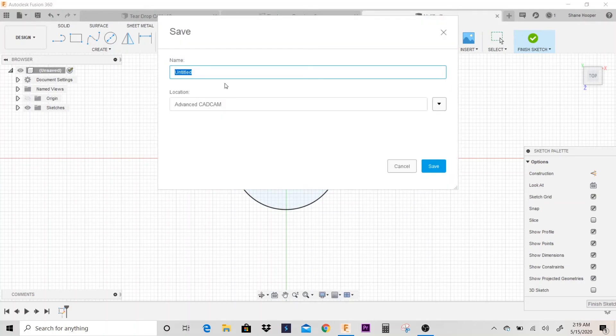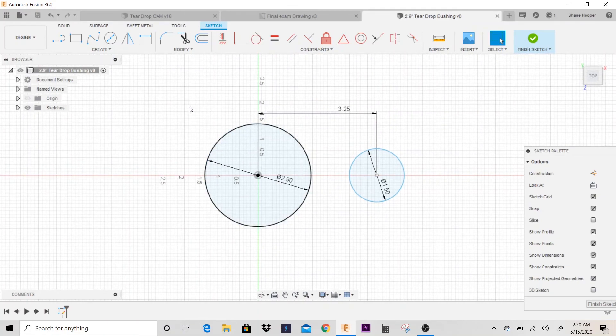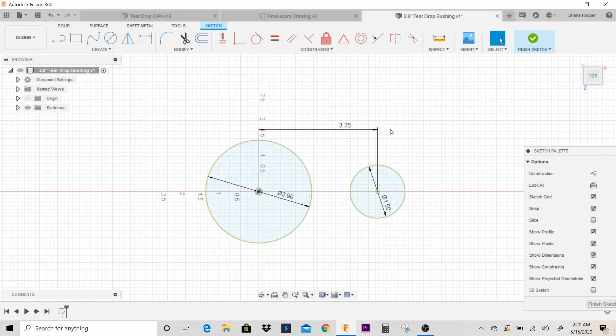Let's go ahead and save this. I'm going to save this as 2.9 inch teardrop bushing. So next, since I'm going to use the tangent tool — and sometimes with the tangent tool you can move your geometry around when you really don't want to — if you're not super familiar with the tangent tool, probably the best thing to do is go ahead and fix these geometry elements first.